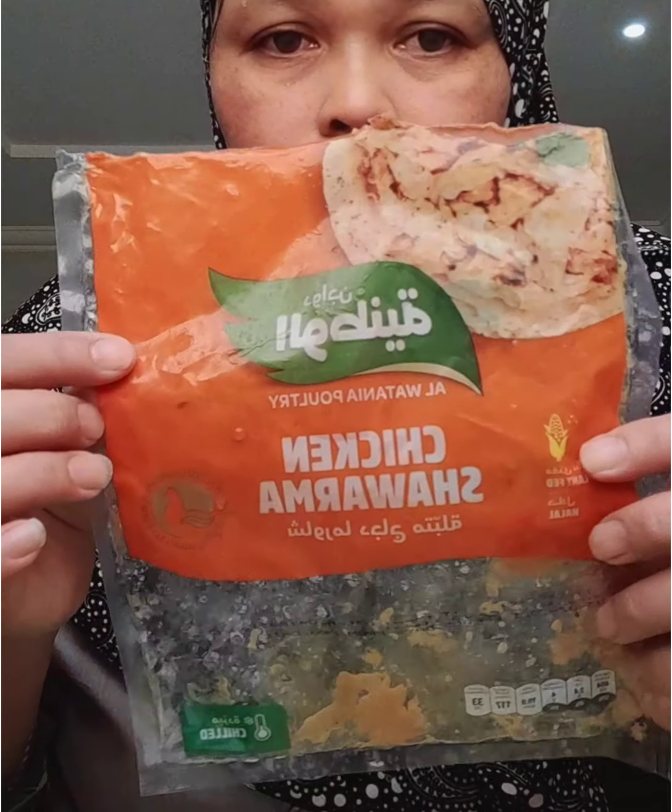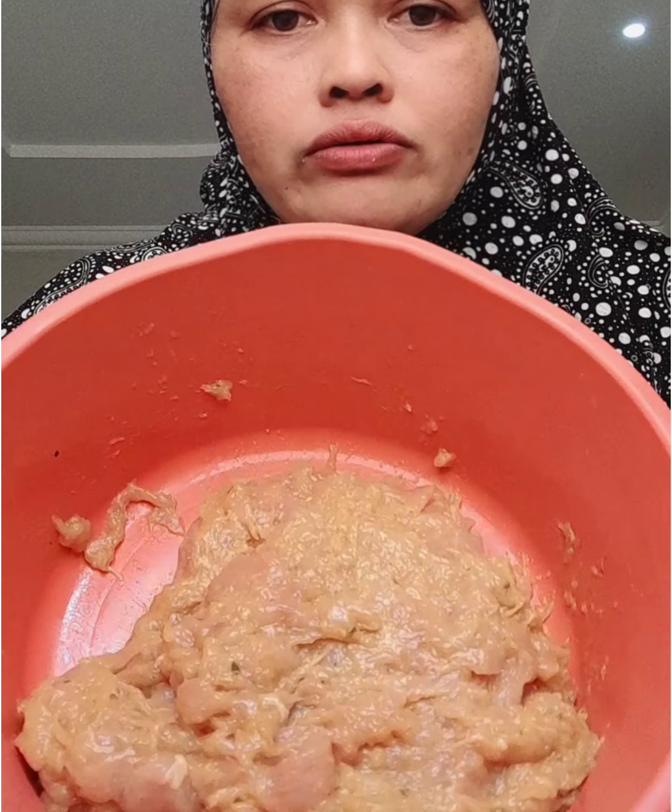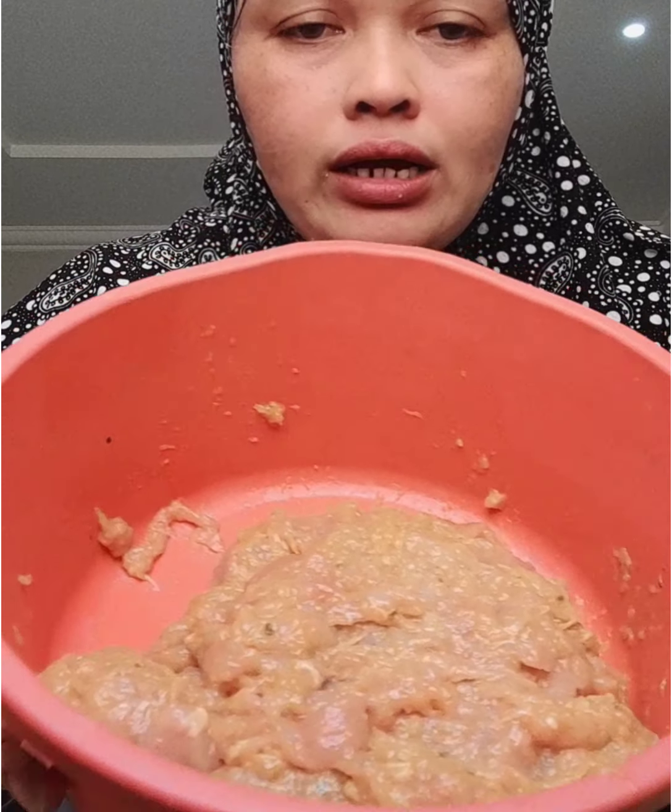Good morning guys. So, ang luluguin natin ngayon ay chicken shawarma. Ito na siya guys. Namarinate na siya. Namarinate na.